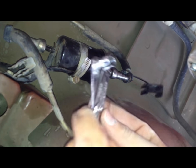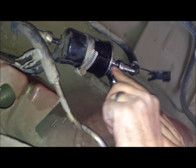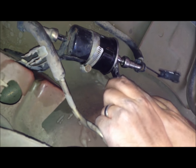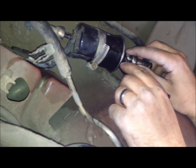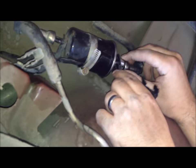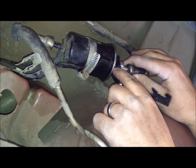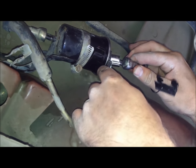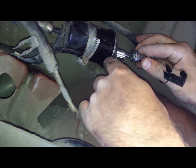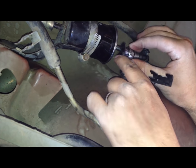Basically you just take this tool and it wraps onto the fuel line. As you close it, the tool goes into the fuel line and spreads out a clamp that's holding this on, so then you'll be able to pull the hose off. What you're doing is going around that line and pushing inside here to spread the clamp to pull it off.